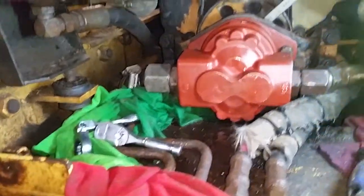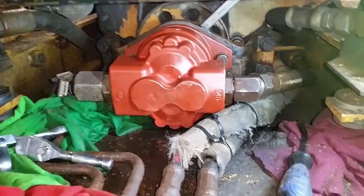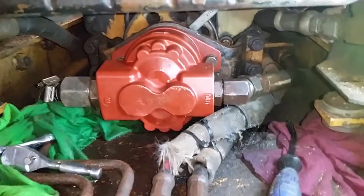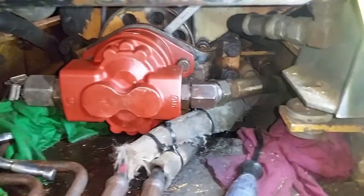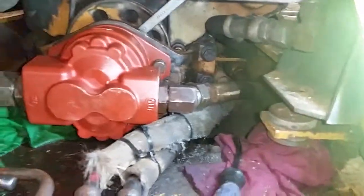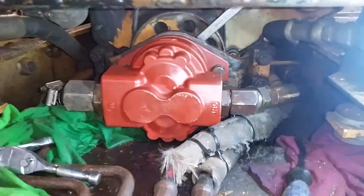Shift around a little bit and you have just enough room to get in there. You're gonna need an inch and a half crow's foot. You're gonna need some crow's foot wrenches for the hydraulic lines, and the bolts will be easier with crow's foot as well.